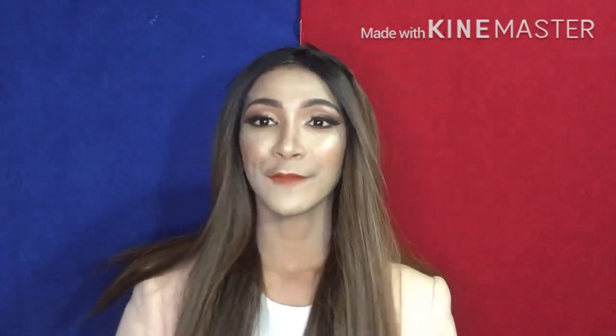Thank you for watching! Like nyo ang video na to kung nagustuhan nyo, and leave a comment kung ano pa ang gusto nyong gagawin ko sa aking next vlog. And don't forget to subscribe and hit the notification bell para ma-notify kayo kung magpo-post ako ng bagong video. Thanks for watching!